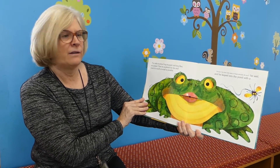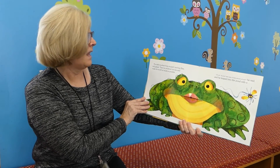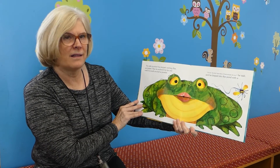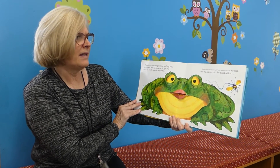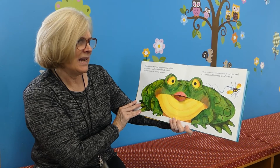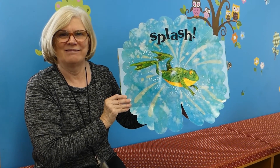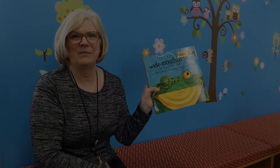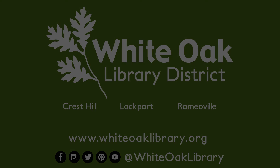The wide-mouthed frog stopped catching flies and gulped. Then he puckered his lips and made his mouth as small as possible. You don't see many of them around, do you, he said. And he leaped into the pond with a splash. And that is the end. I hope you enjoyed our book, and we'll see you next time.